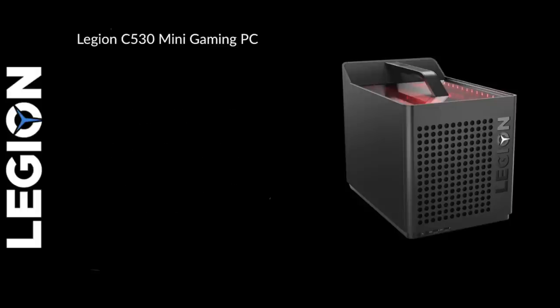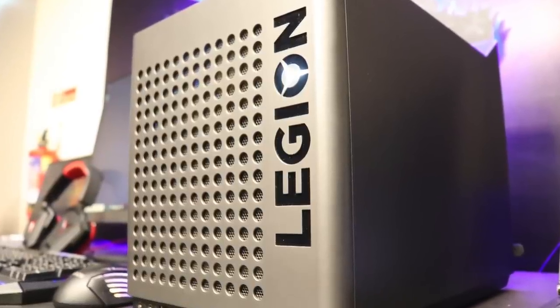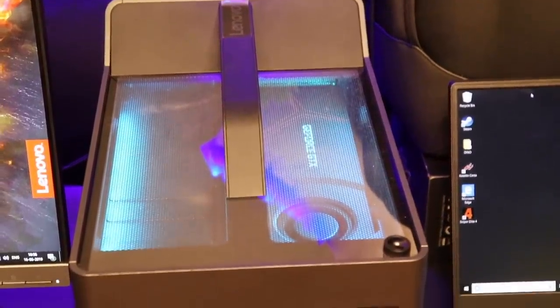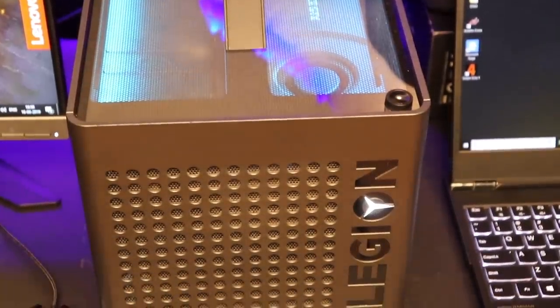It weighs 8.9 kilograms. The cube has a grayish industrial design, and the best part is the grilled holes in the front and back which aid air ventilation — because with fast processors and strong GPUs, you need a lot of ventilation. The fans are bigger and, trust me, they really don't get that loud — they're quite silent.